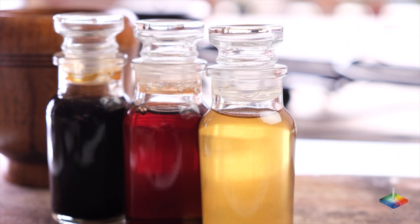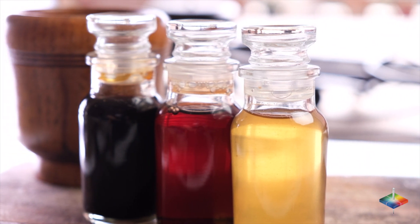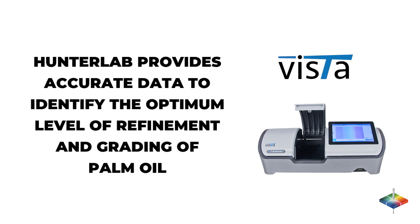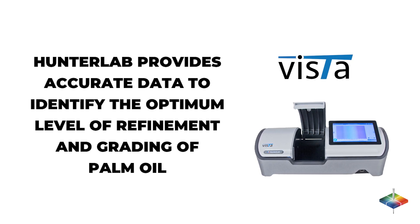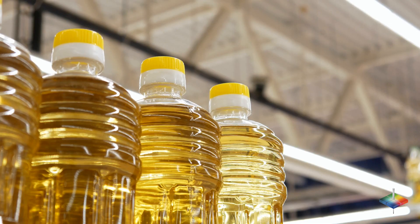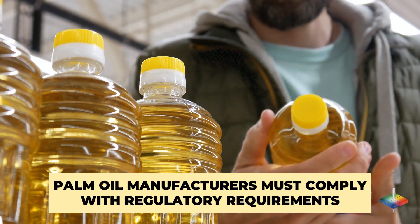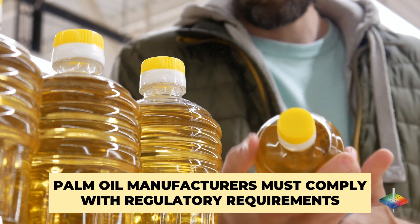Color and appearance measurements play a crucial part in the refining process of palm oil. The Hunter Lab spectrophotometer provides accurate data to identify the optimum level of refinement and grading of palm oil before distribution. Since consumers select products by color, it is important for manufacturers to meet their expectations and comply with regulatory requirements.